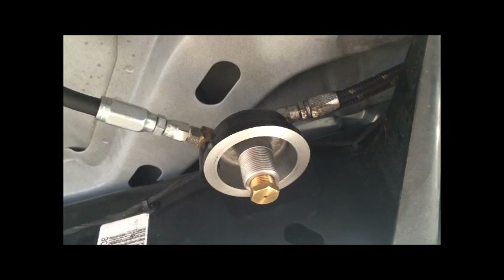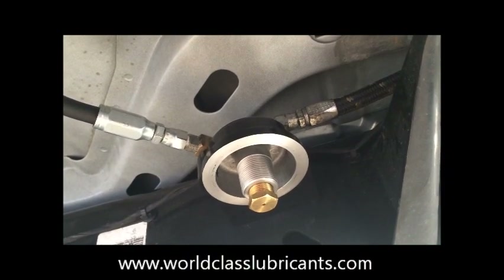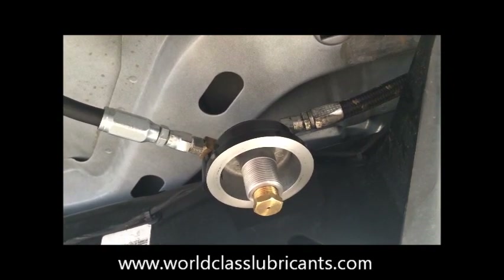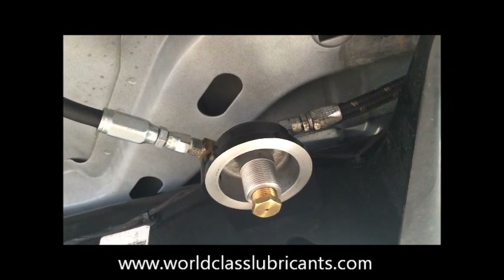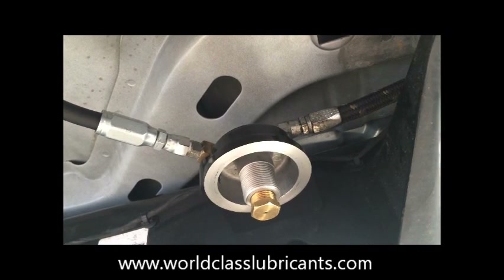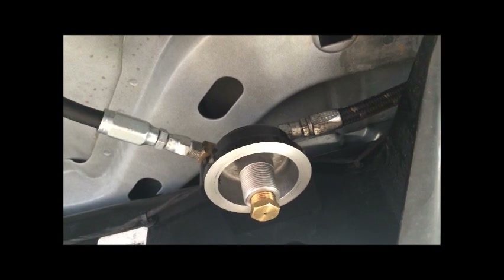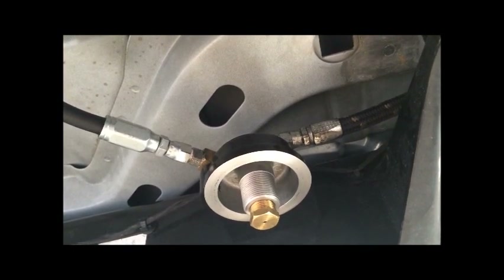Make sure you check the routing of the hoses. Make sure it's not going to be against anything hot such as the exhaust or the turbo, or against any moving parts that will chafe the hose and cause it to break and leak in the future. Also ensure that you use teflon tape on all the threads.